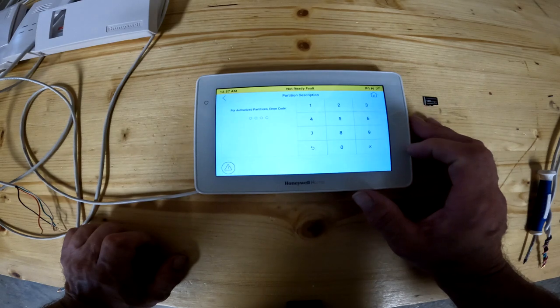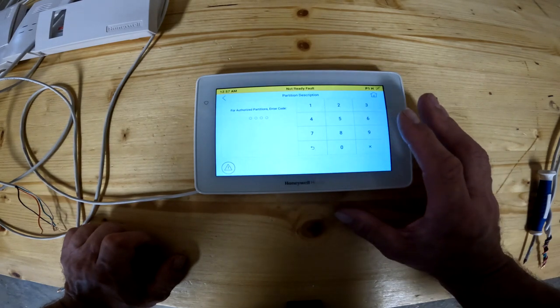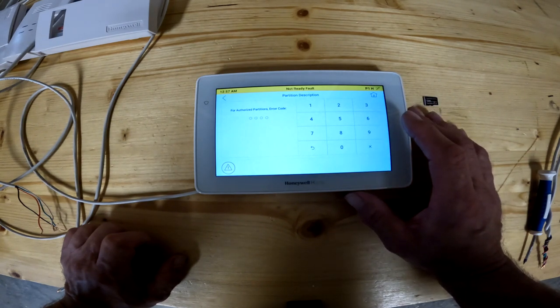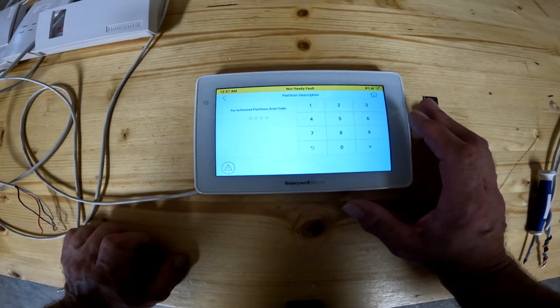On the bottom right hand side is a partition description button. This has something to do with partitions on your alarm system — you should not need this. If you do need to know how to use it, get with your installer, depending on how he set up the zones and the partitions, to show you how to use that feature.